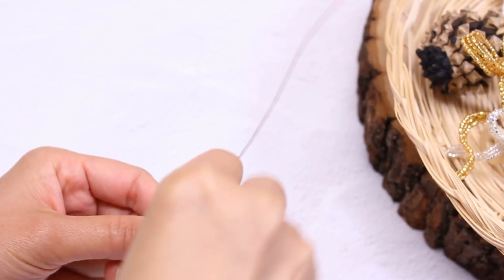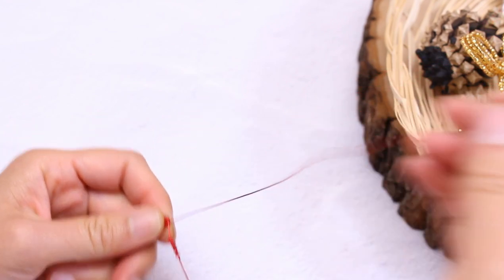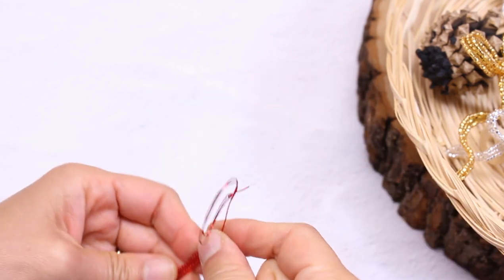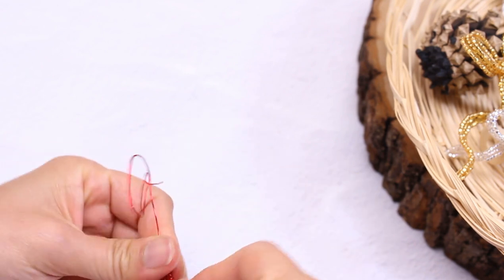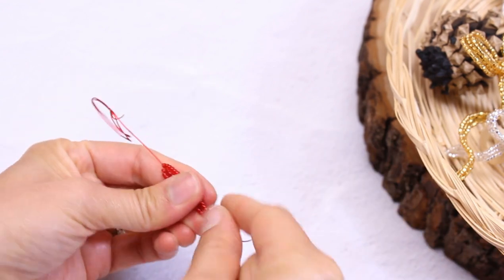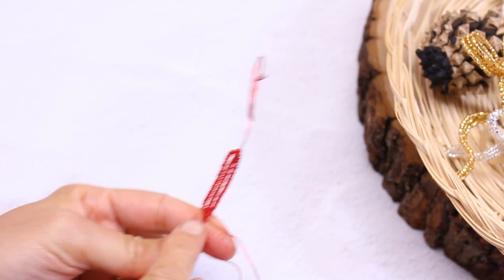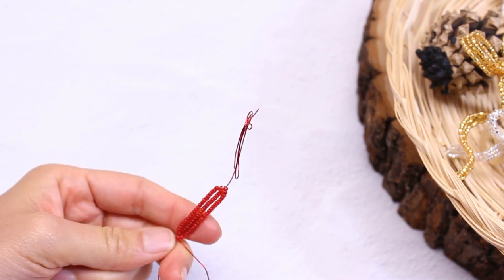We're going to make a rounded top and rounded bottom. Make sure that this wrap here is nice and secure. If it's not, you may need to do another one.